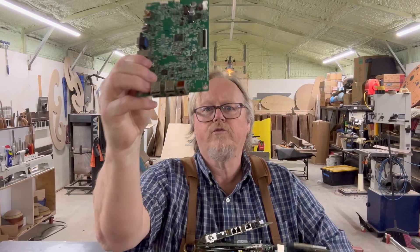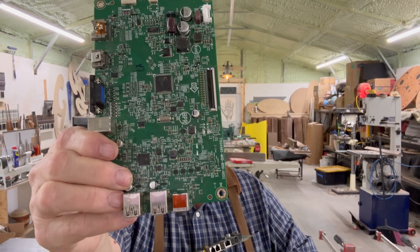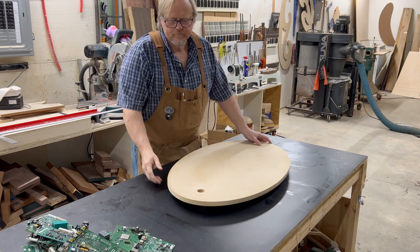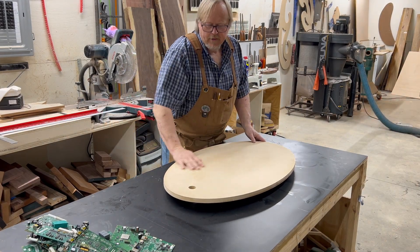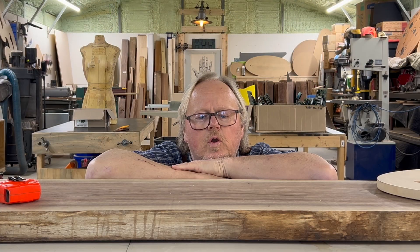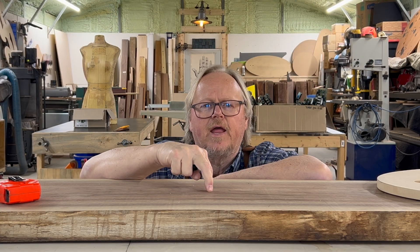These circuit boards look fantastic. This is our basic shape we're going to use right here. We're going to use this two-inch slab and we're going to use some epoxy.